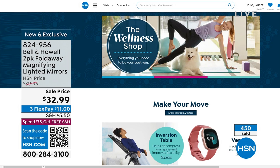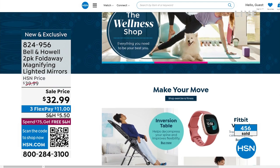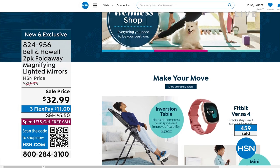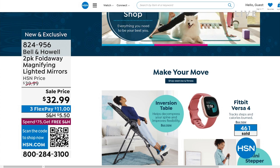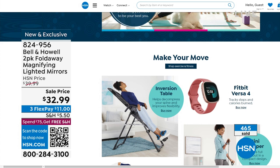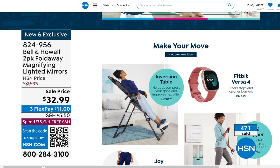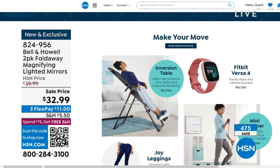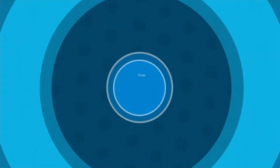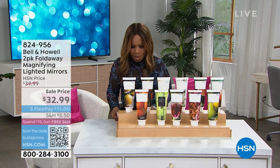We are so excited to be able to hit the reset button at the start of the new year. Maybe one of the things you've thought about is how to enhance or improve your health and wellness. We have an entire wellness shop on our website at HSN.com — we're inviting you to take a look. We get a lot of new products, whether it's fitness. We've got an inversion table, but there's just so much — definitely check it out at HSN.com.